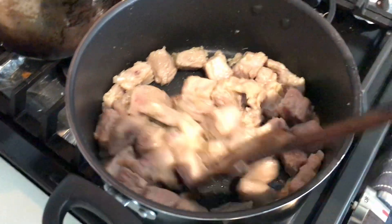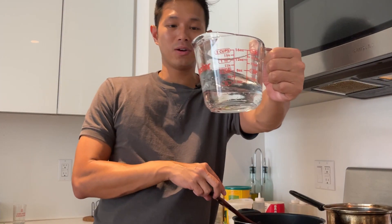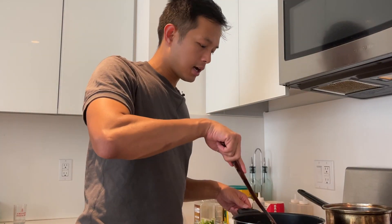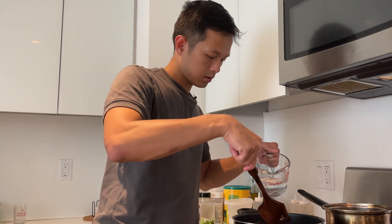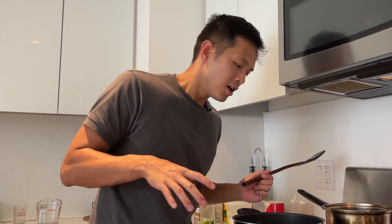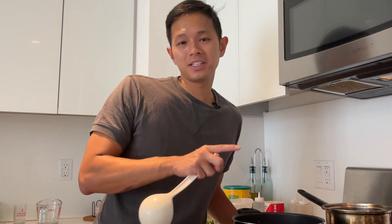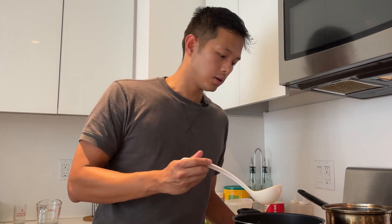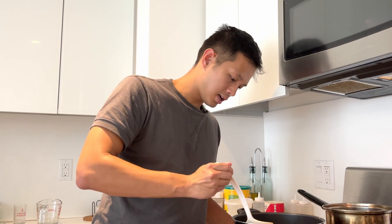Now we're going to add in the rest of the ingredients — first that caramel mixture, then the Coco Rico soda. Mix it up. Make sure the pork is covered, adding water until it's just covering the pork — about half a cup. Cook this on medium high until all that water cooks out, caramelizes with the pork, and all the flavors melt together. It'll get a little sticky and be really delicious. As it cooks, the pork will release some excess fat that you'll want to scoop off with a ladle to keep a really clean and clear broth.